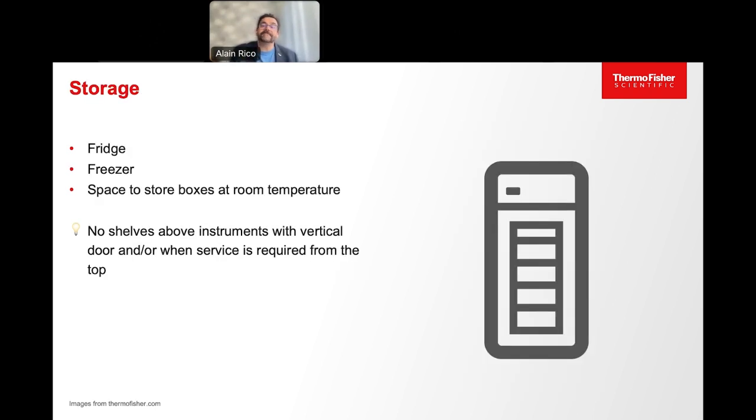For storage, kits for running PGT-A come as ready-to-use cartridges or bottles, either stored frozen, cool, or at room temperature. You will also need to store libraries during the run if your SOP requires it. Plan for adequate storage space. A fridge-freezer combo may be enough to start, but depending on how often you run, you will need more space and possibly a standalone dedicated freezer. One tip: be careful that some instruments need access from the top for service or maintenance — so do not install shelves on top of those instruments.